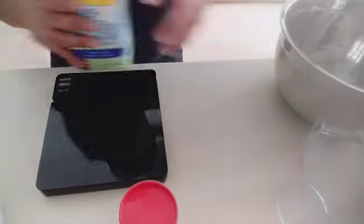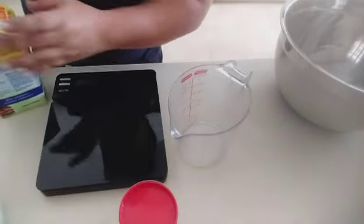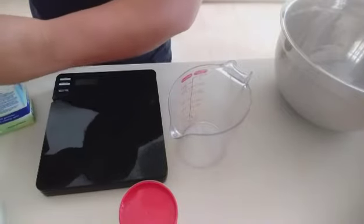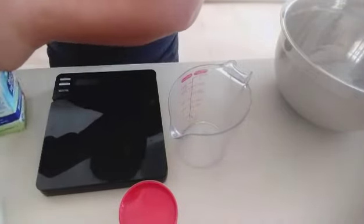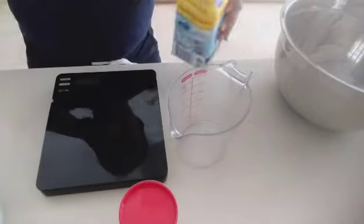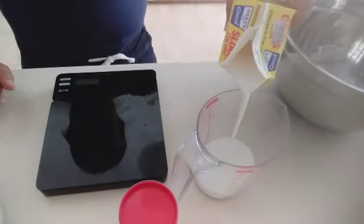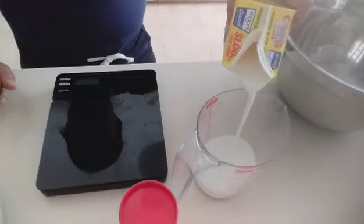So ngayon, bababa po yung camera natin. Huwag masyado maingay kasi may ginagawa ang mga tao dito sa bahay. So, ito po yung buttermilk. Kailangan po natin siya sa 175 ml po. 175 ml.